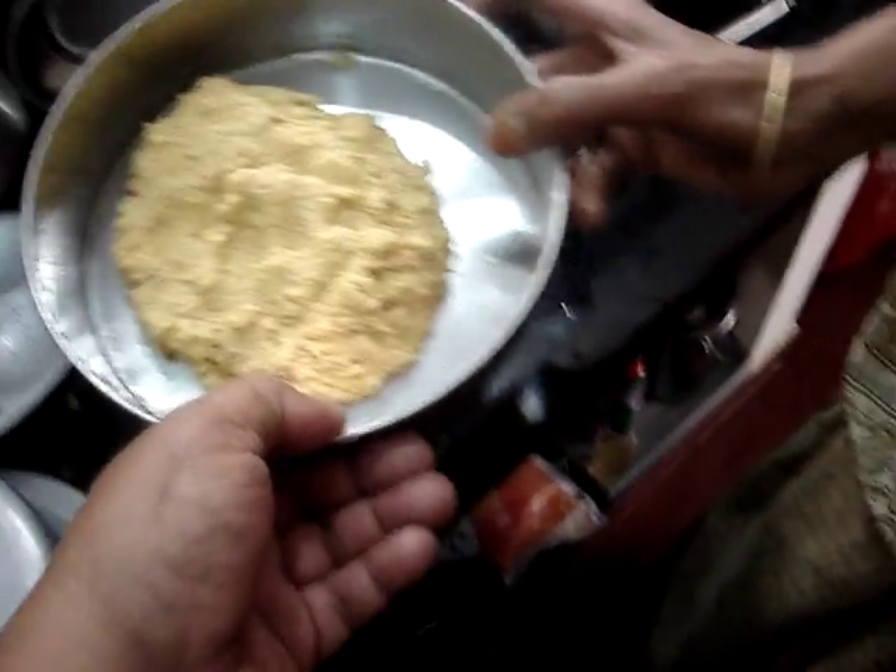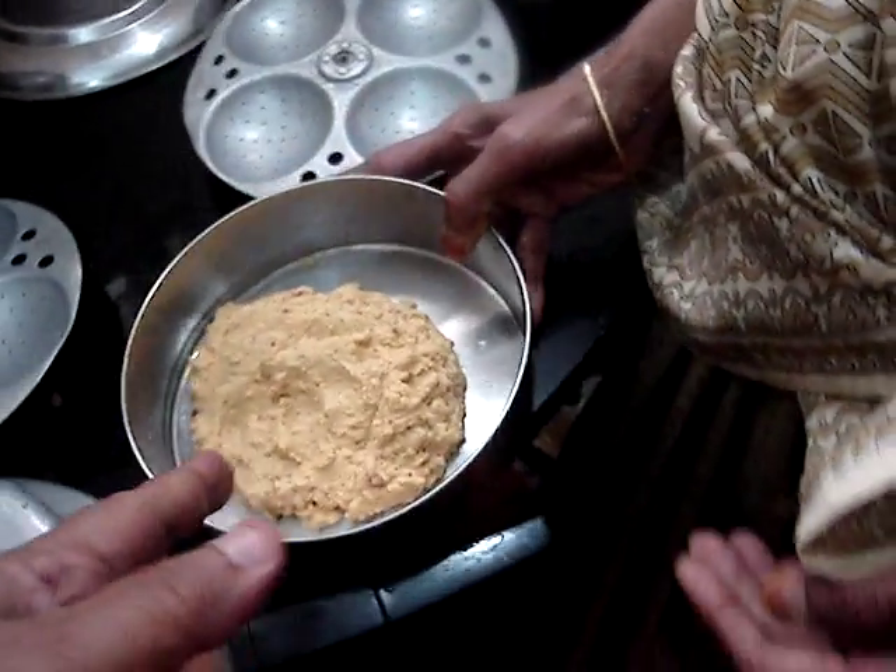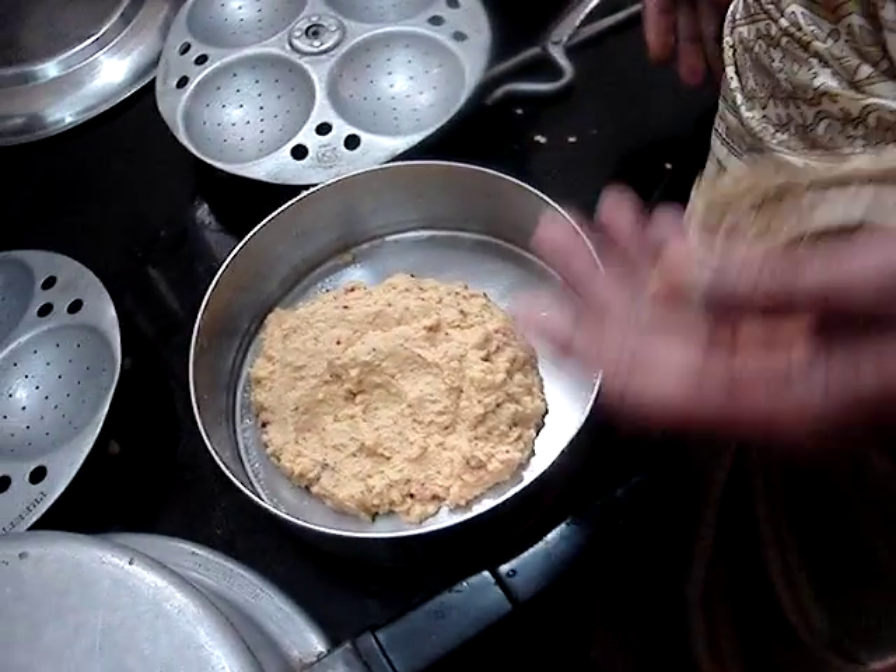I have to make this bread. What is this? It's a bread.